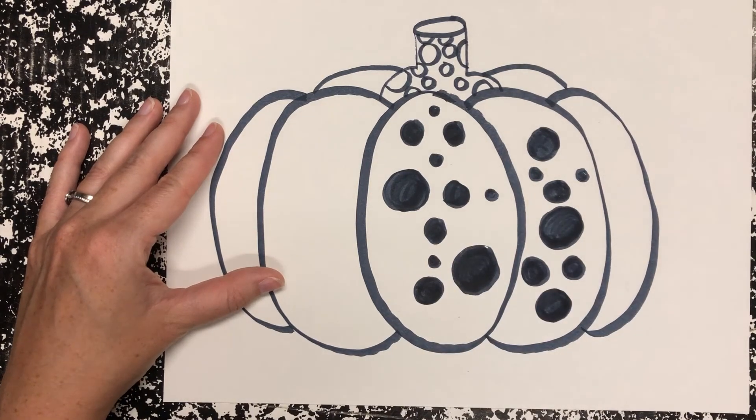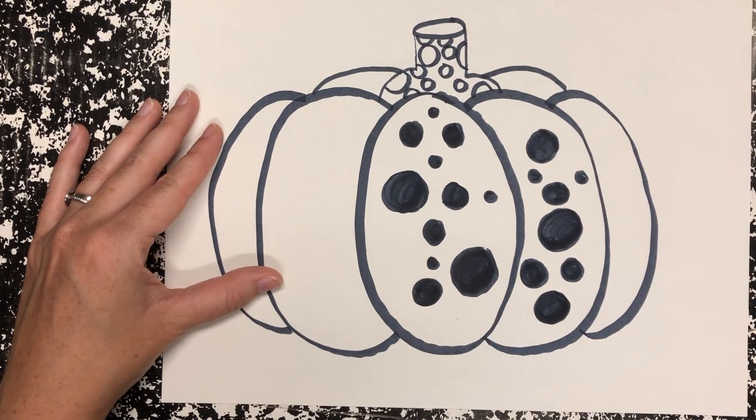And you just keep going. Remember, enjoy and stay creative. Bye guys!